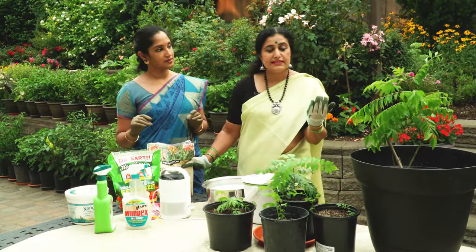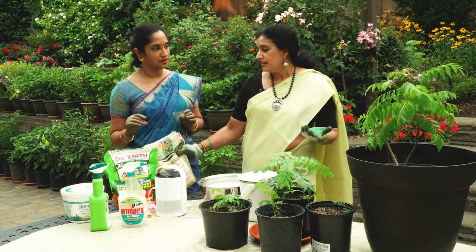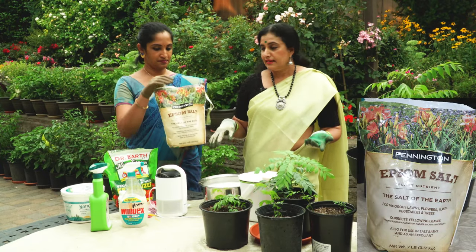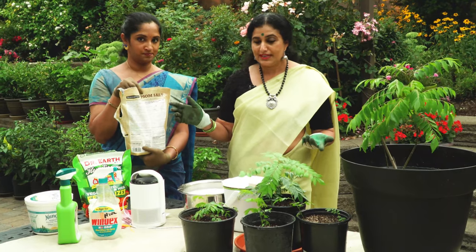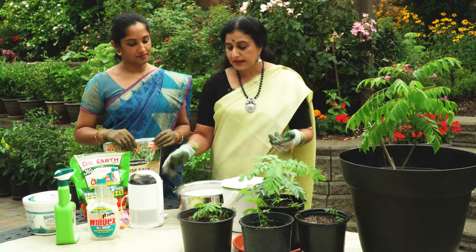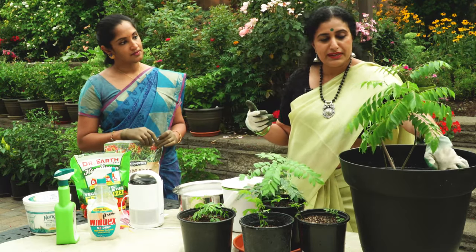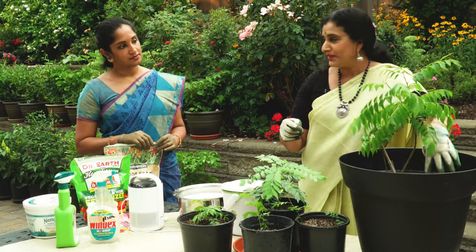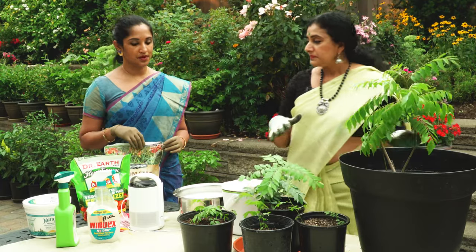If your curry plant turns yellow, that's usually a magnesium deficiency. I always have Epsom salt handy — dilute it according to the instructions and apply it. For rice water, to prevent any smell, I use a spoon to dig a little hole in the soil, pour it there, and cover it up so the top stays dry.